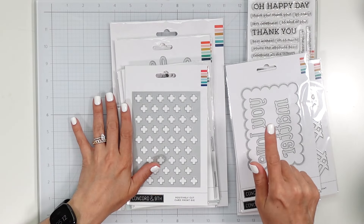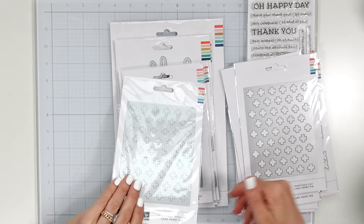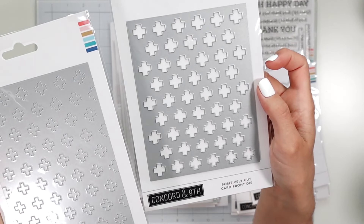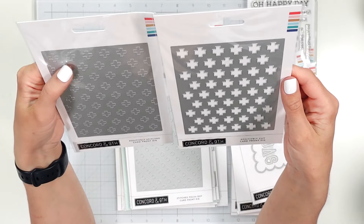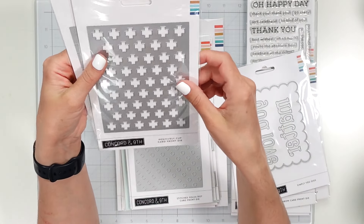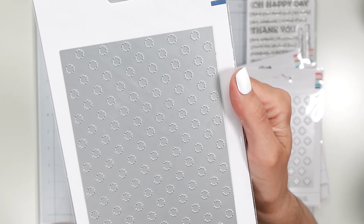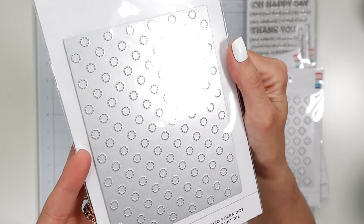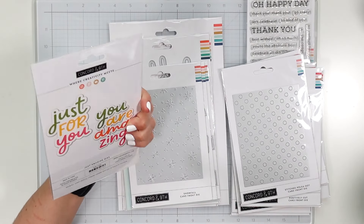If you don't care about this, just fast forward and get to the card. Okay, Positively Cut — so another card front die. And then I have the stitched ones, so I have both of these, which is super nice. I could use them together or separately. I wonder if you can see the stitched through the die cut out — if you can, you could definitely use these together just to elevate your panel. Then I have a stitched polka dot card front — I was really interested in these because this is kind of like an embossing folder, super universal.